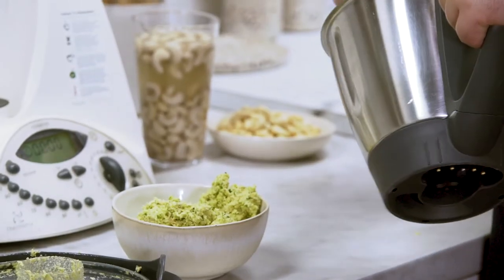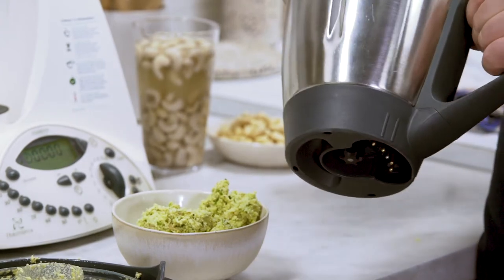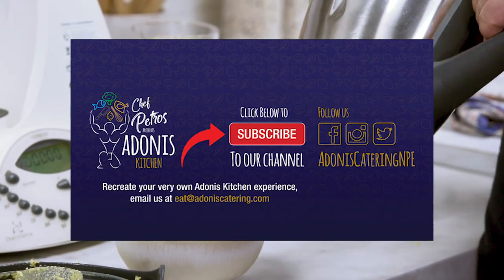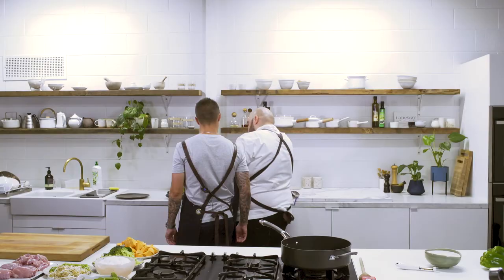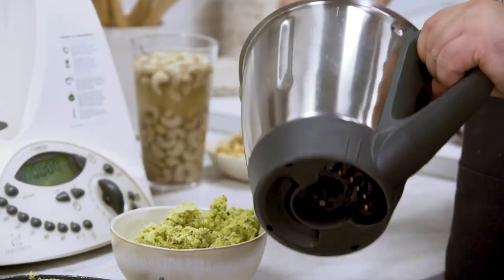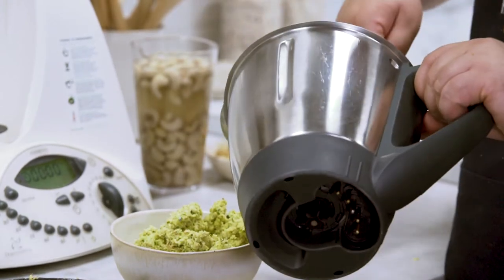We're going to make the cashew milk. The whole concept with curries is that you struggle making a curry healthy by the amount of fat that you put in with the coconut milk and high-cholesterol stuff - the whole saturated fats argument. We're going to make cashew milk instead.